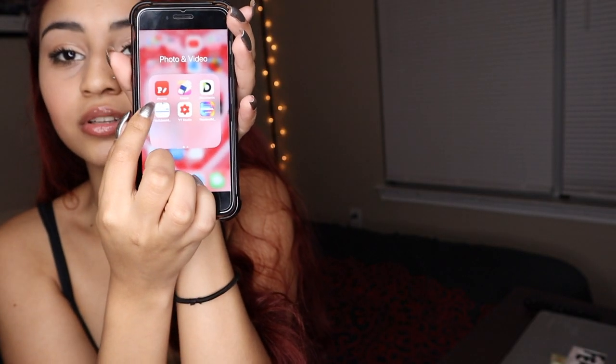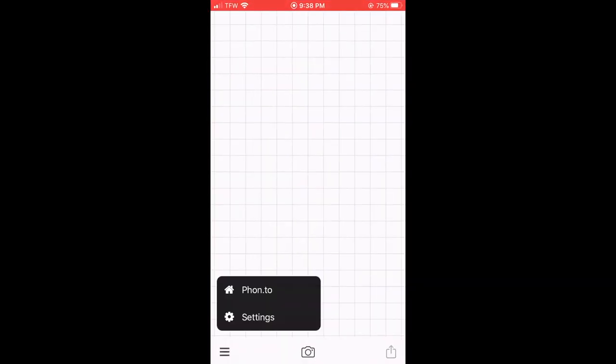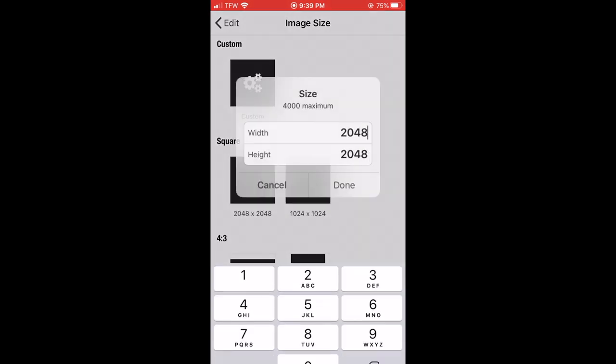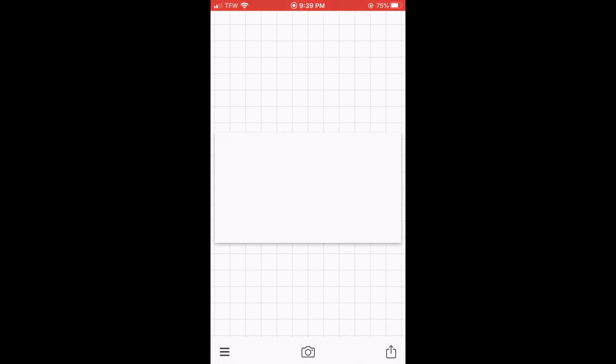When making your thumbnail, try to make it unique, creative, colorful, and eye-catching. The thumbnail size for YouTube is 1280 by 720 — if you ever forget, just look it up on Google. To make sure it fits exactly, I like to use the app Fonto. On Fonto, use a plain image, click customize, enter the dimensions 1280 by 720, and click use — and that's your base for a thumbnail.